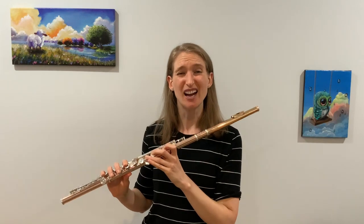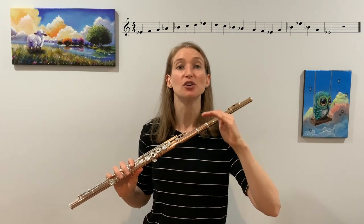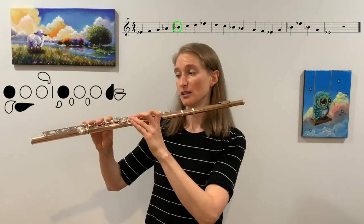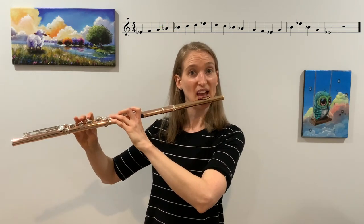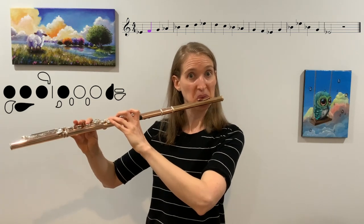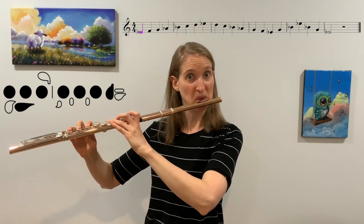If blowing softer is not helping, another thing you can try is starting on a note you're comfortable with and then working your way down to that note. So why don't we start on B-flat? We know B-flat already. Go down to A-flat, then A-flat to G, G to F, and F to E-flat. Feel free to repeat that as many times as you want, so you feel comfortable starting on low E-flat nice and firm, because we're playing the E-flat scale and you've got to start with it nice and good.